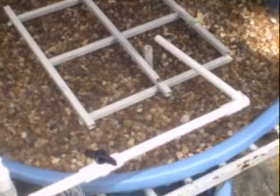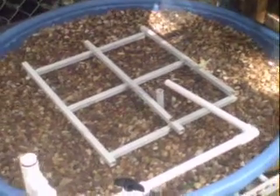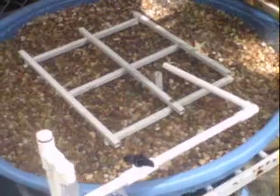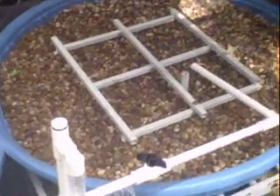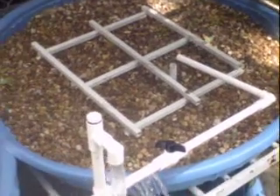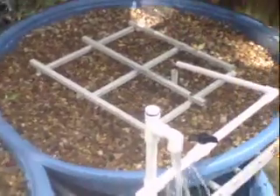I put holes in the bottoms of these with a soldering iron. You could also use an open flame if you're very careful. The trick is, while the plastic is warm, to stick your adapter through it — it conforms to the plastic pretty quickly. Be very careful with an open flame; if you open that hole up too big you'll have a big problem, so do it slowly.